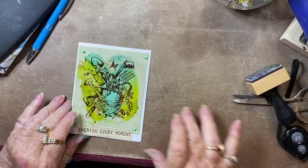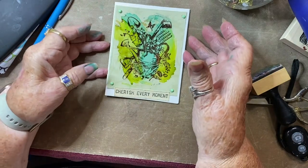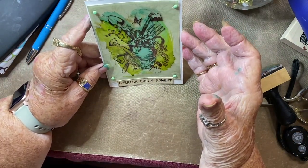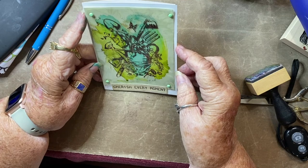Now this is my finished card. I hope you like it. I hope you enjoyed the tutorial. If you did, please come back and see me and see what I have in store for next time. In the meantime, have a great crafting day, and don't forget to subscribe. Bye!